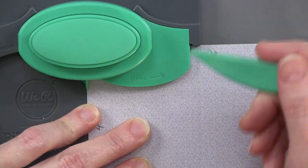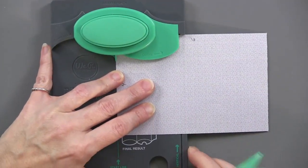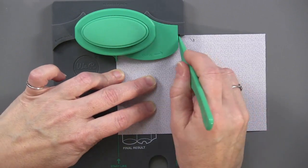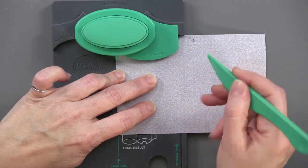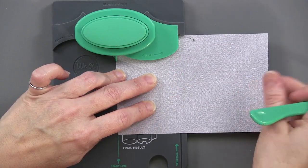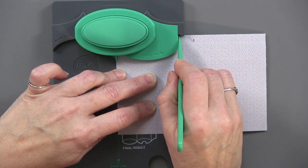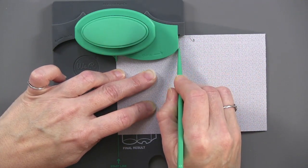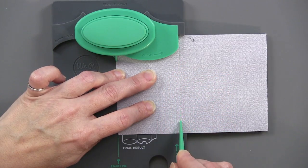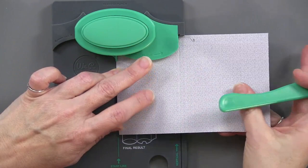At the bottom it says 'vertical line' — that's the first score line. If you're going to use paper — I'm using a double-sided paper, or you can use card stock — don't push too hard into that score line because it can go right through. Just a light score line, and there it is.